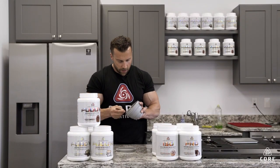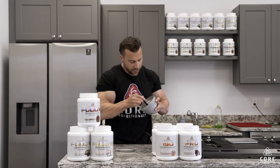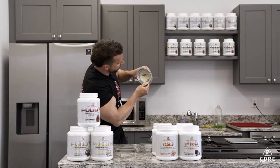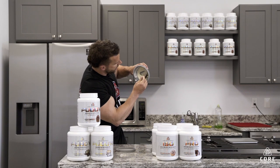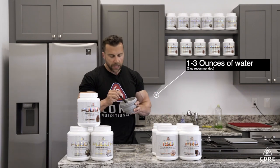This is our Fluffernilla flavor — a vanilla base with marshmallow inclusions. You can see it is like that perfect pudding consistency. I can even hold it upside down — it'll run down a little bit. We recommend one to three ounces of water; really two ounces is the sweet spot.